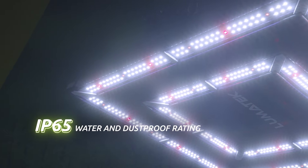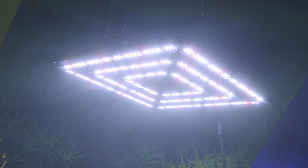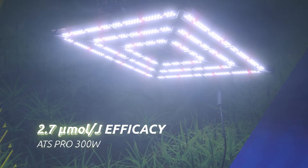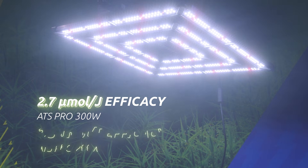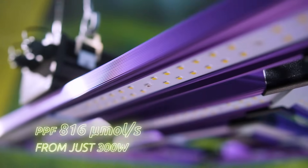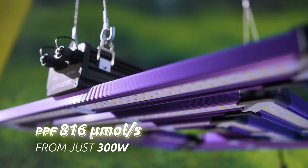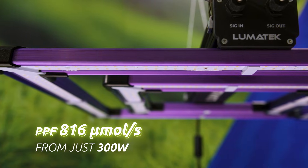Also includes the new IP65 water and dust proof rating and control capability with the Lumatec Control Panel Plus 2.0. With a higher fixture efficacy at 2.7 μmol per Joule for the 300W Pro and 2.5 μmol per Joule for the 200W Pro, growers can now provide even greater light output for their crop at a minimal cost, delivering up to 816 μmol per second from just 300W with an ultra slim profile and low heat creation.